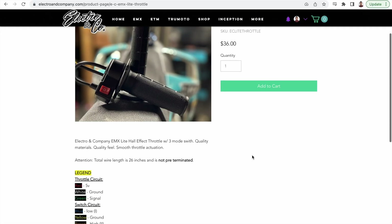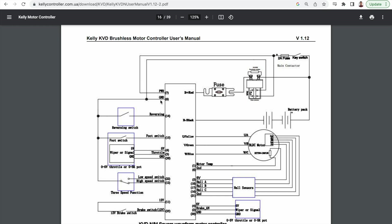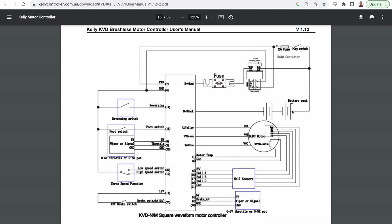The ground wire is actually black despite the diagram showing white. Red is five volts, green is the throttle signal. For the speed switch: blue is low speed, yellow is ground, and brown is high speed. The ignition lock switch hooks up directly to the battery positive, and when switched on it supplies power to pin 7 (the pink wire). For the throttle: five volts hooks up to pin 4, throttle signal to pin 3, and ground to pin 20. For the three-speed switch: ground hooks up to pin 6, low speed to pin 22, and high speed to pin 23.